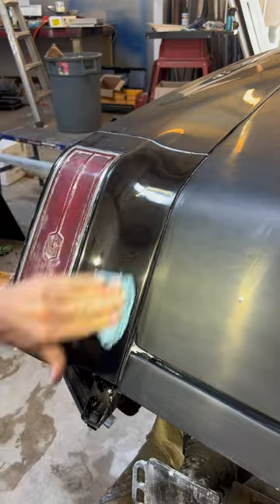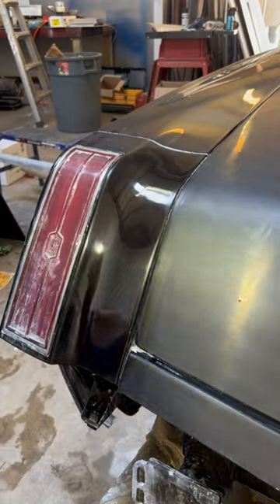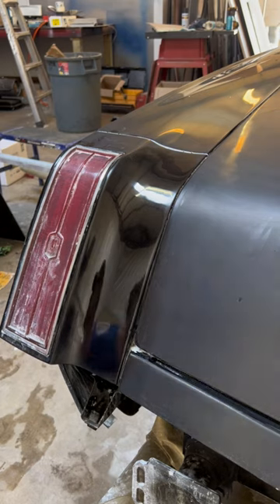If I had a cotton cloth, I'd be making it look a whole lot better, but it's coming out all right. That's sanded with 2500. And there she is, polished out with a paper towel. Looking pretty dang good. A little more polishing and it'll be spectacular.